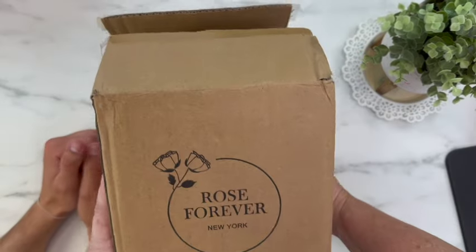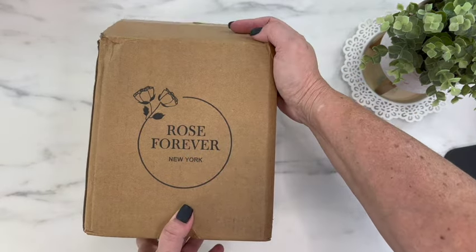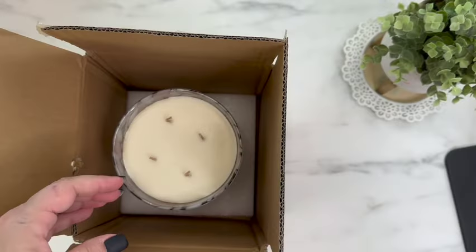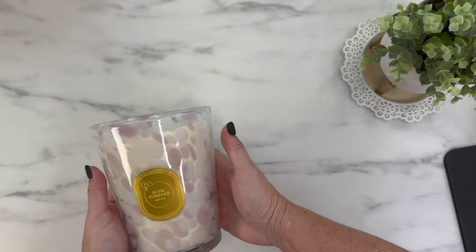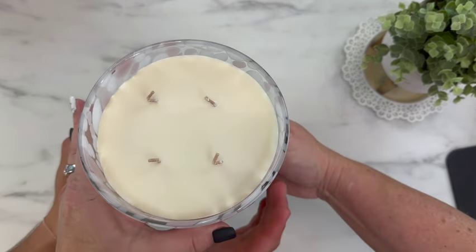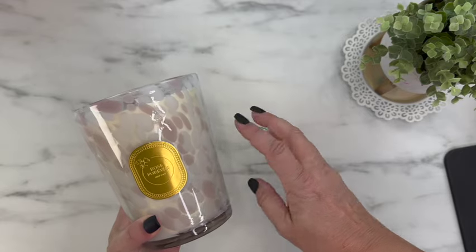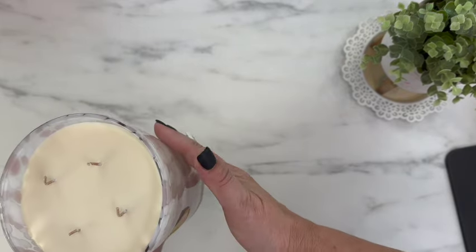I received this box from a company I've shown before — Rose Forever. I thought it would be appropriate to show today because it'll look nice in here. They have a new product out and they were sweet enough to reach out to me. They are now making candles, and when I say candle, this is a beast — it is heavy. Let me tell you a little bit about their candles, because their roses were amazing. This is a vegan-friendly soy wax candle.